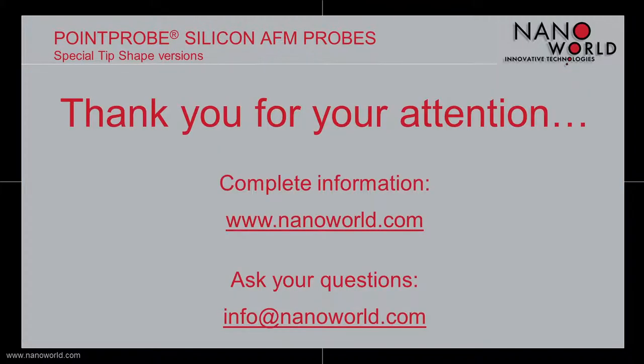With this I want to end today's screencast about our Point Probe special tip shape probes. If you are interested in more information, go to nanoworld.com, and if you have any questions, write us an email to info@nanoworld.com. Thank you for your attention!